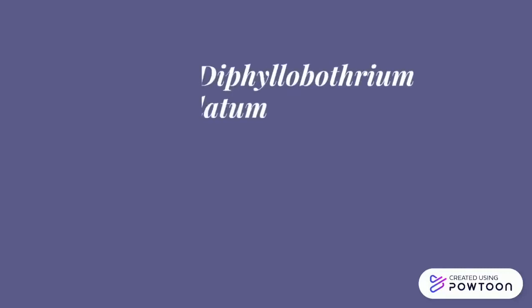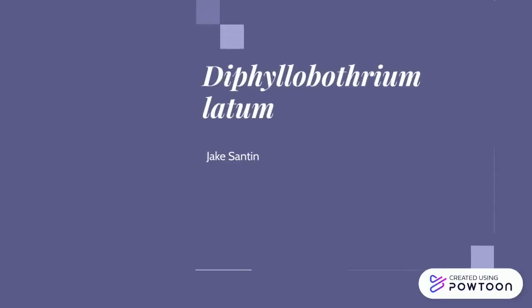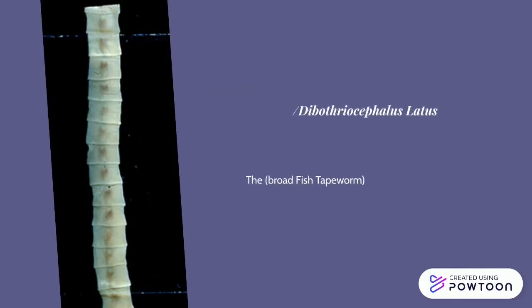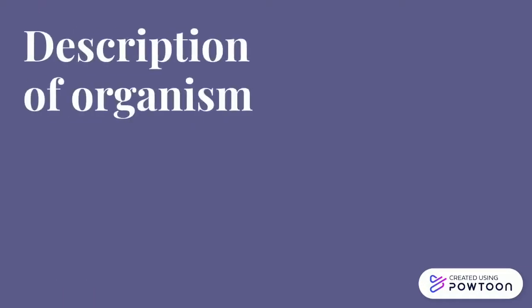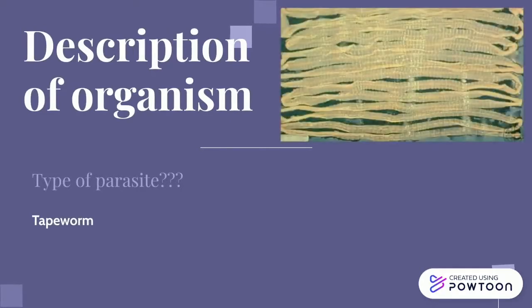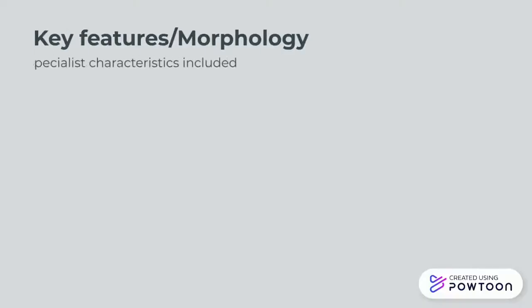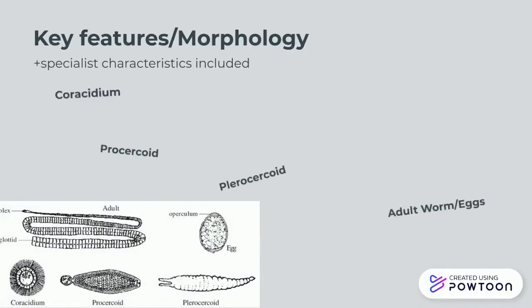Hello and welcome to this presentation on Diphyllobothrium latum, or as more commonly referred to, the broadfish tapeworm. This is a tapeworm that can measure up to an amazing 12 metres long. It occurs most frequently around the circumpolar regions, but also in South America, possibly due to the introduction of aquaponics. I will now discuss its morphology, its key features and characteristics.